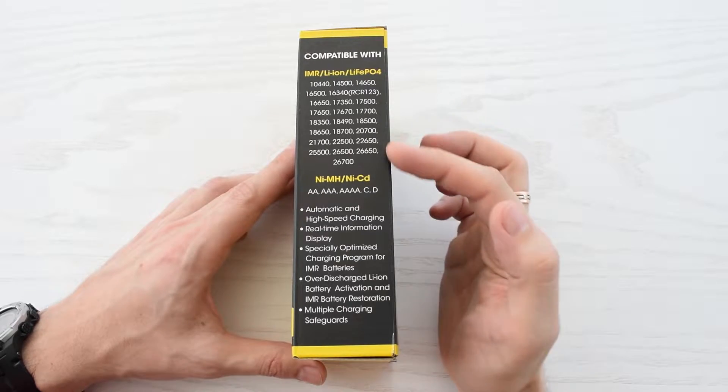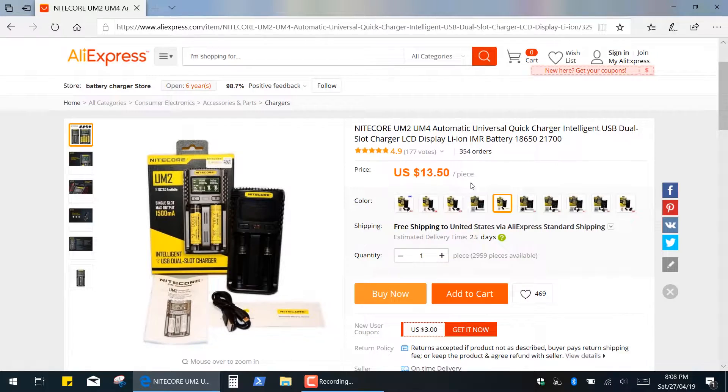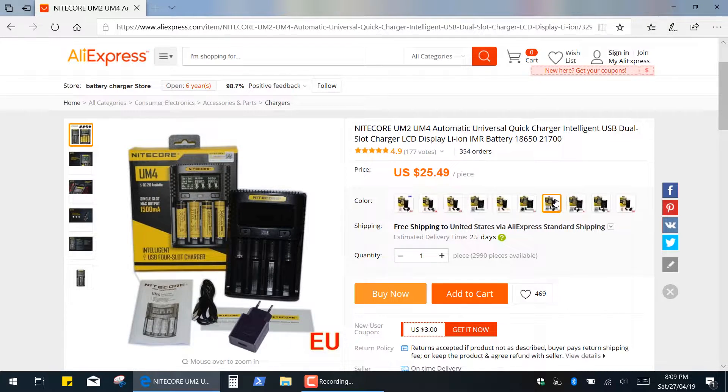Just look at the list of compatible batteries that you can charge. This particular model without an AC adapter costs only 14 bucks — link in the description. There is also a 4-slot charger, and these models are available with different AC adapters.